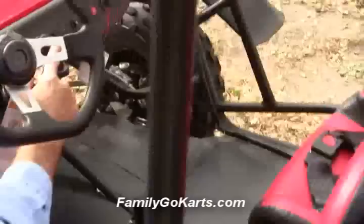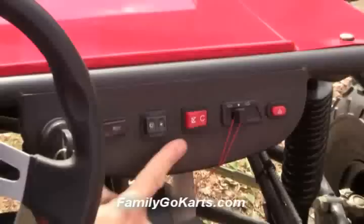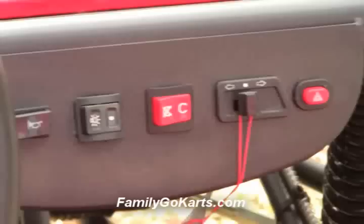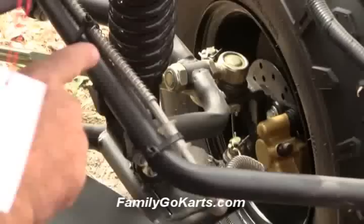If you take a look, this is your horn, your ignition key to start it — you just turn it on. You've got your lights; this is off, this would be on. This is your kill switch — off and on. You've got your blinkers, left and right, and your hazard light. Down here we've got our brake, our gas pedal, and rack and pinion steering.